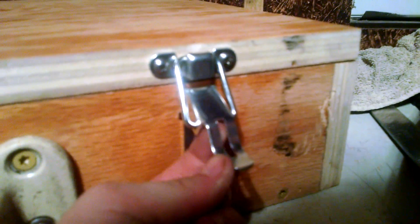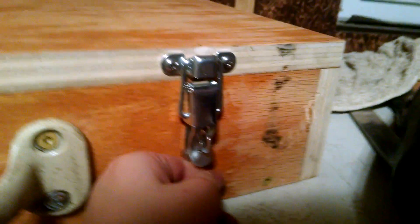You can see right here — this little line goes like that. So it's able to snap.